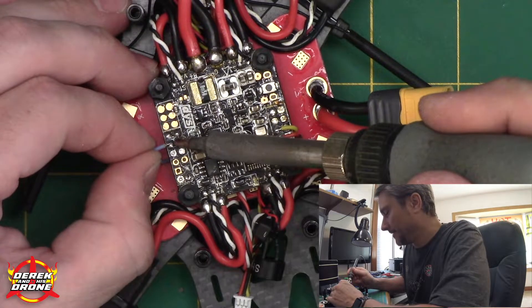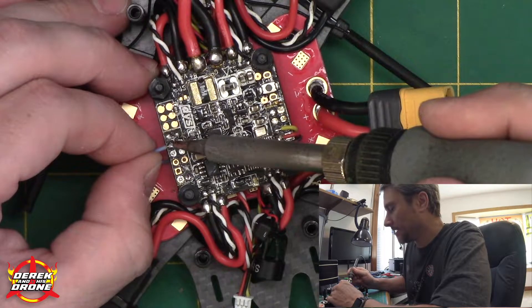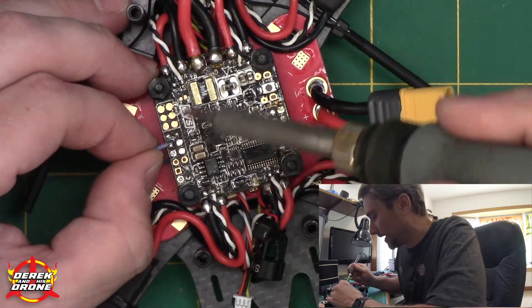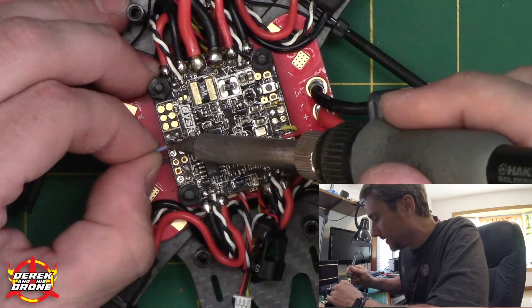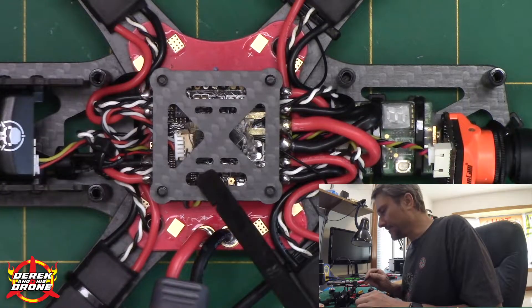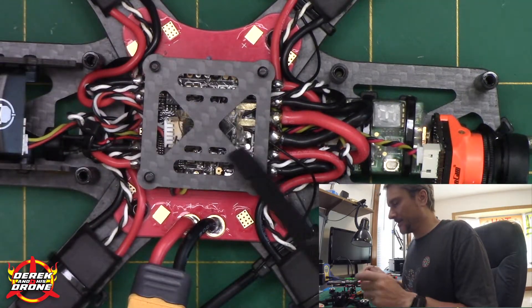This is the last wire that we need to connect — the S-bus input. This is just going to go to your existing pad where the S-bus wire is already connected, and you're going to do the same exact thing if you're using Spektrum or iBUS. So let's get this soldered up and we are almost done with the installation.